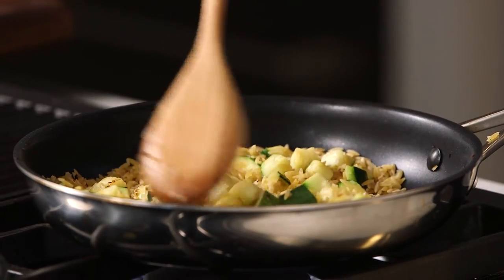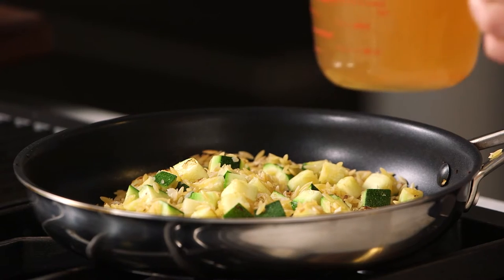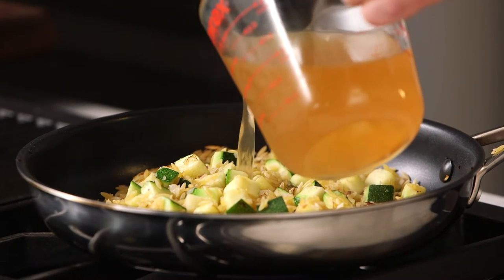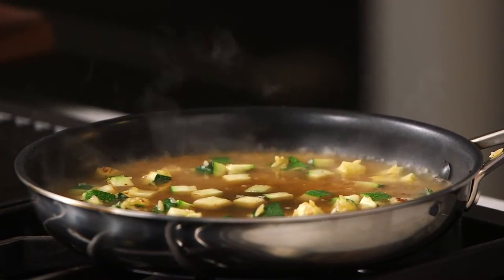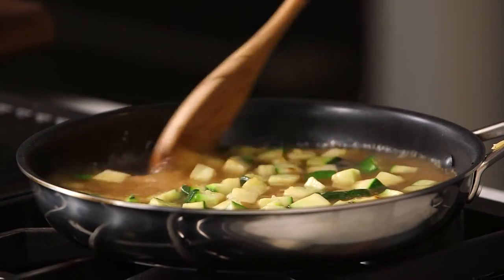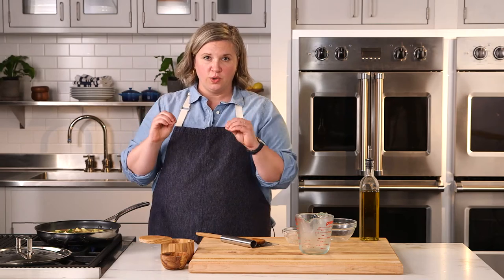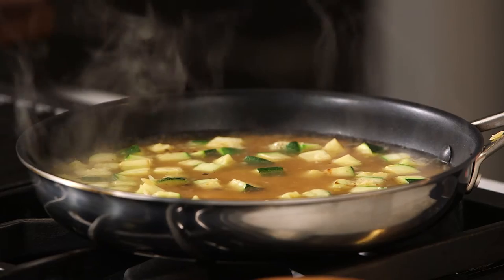At this point I'm going to add in my vegetable stock — careful, it might bubble up, so just be aware. Give it a stir to make sure that everything's coated. Let it simmer for a second, then I'm going to cover it and turn down the heat just so it's at a low simmer. Cook it until the orzo is finished. I'm going to lower the heat to low and cover it.